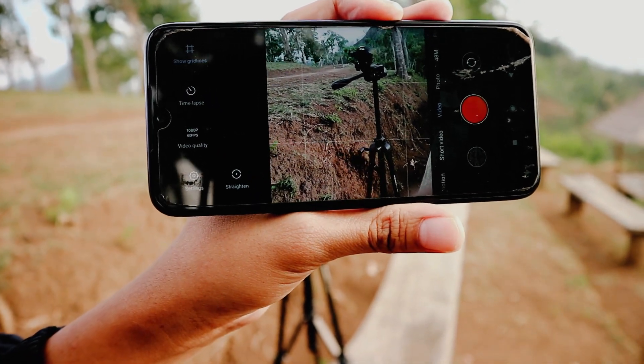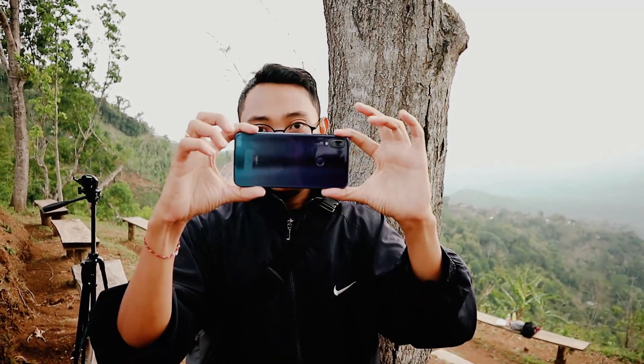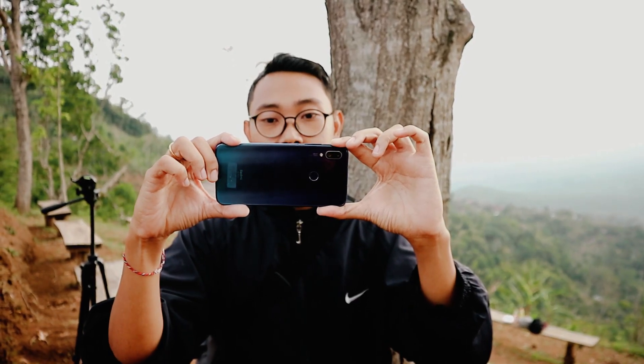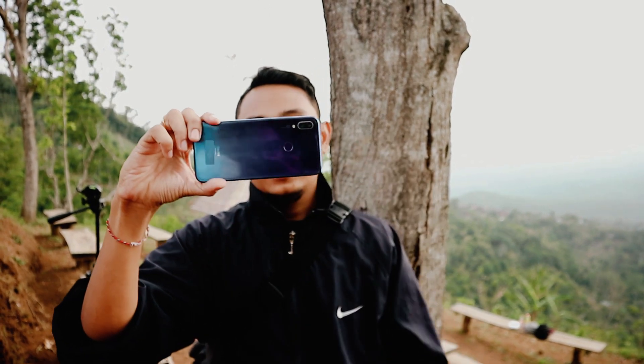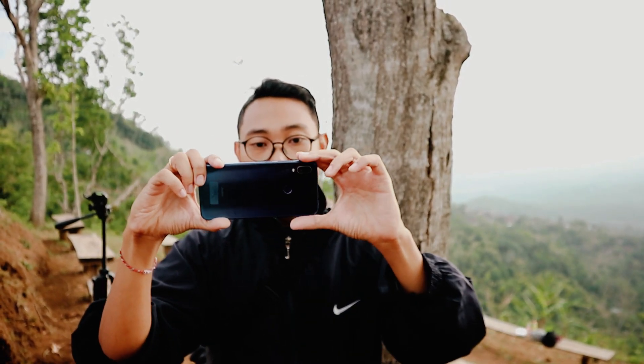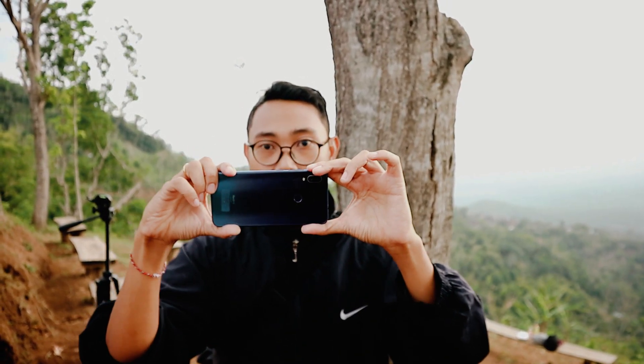Untuk teknik pengambilan videonya dengan menggunakan HP, saya menggunakan kedua tangan seperti ini. Tujuannya agar hasil videonya gak terlalu goyang. Kalau pakai satu tangan, biasanya getarnya keras, tapi kalau pakai dua tangan, ini lebih agak stabil.